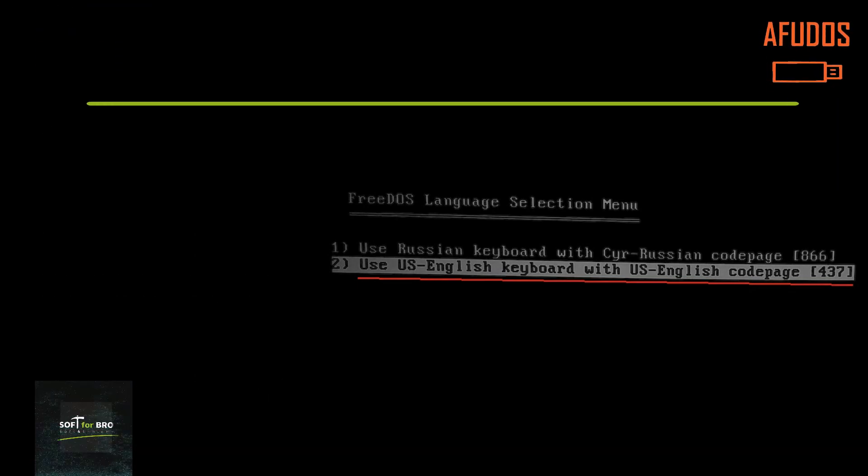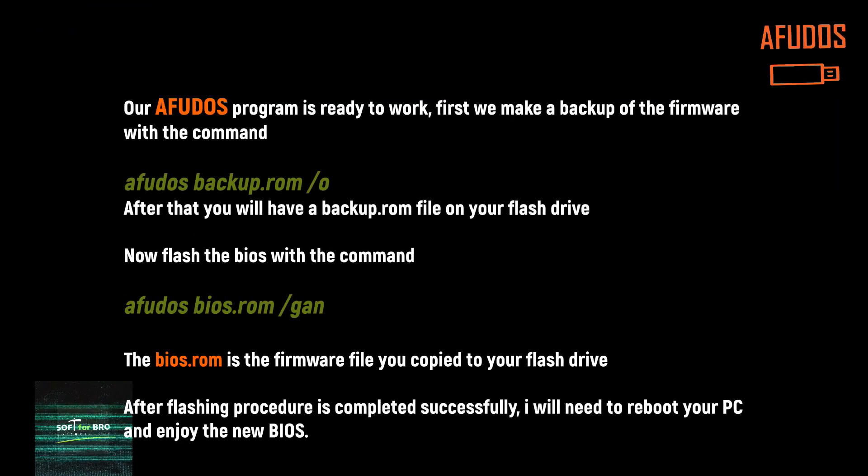When FreeDOS is booted, you need to select the English keyboard layout. Our AFUDOS program is ready to work. First, let's make a backup of the firmware.